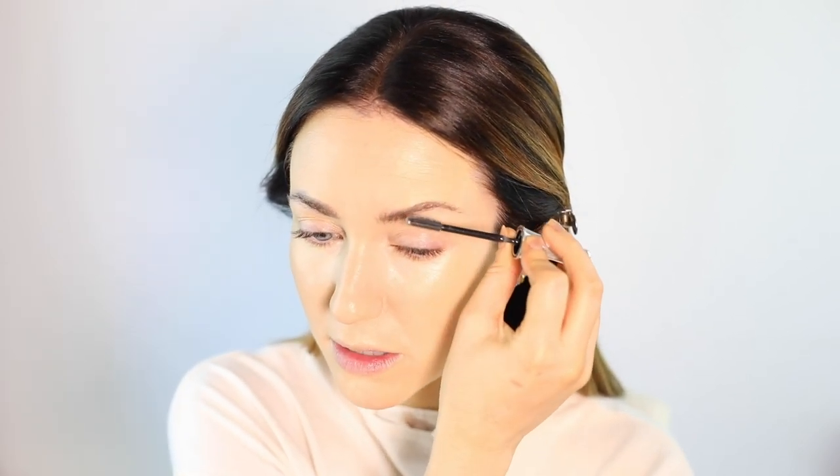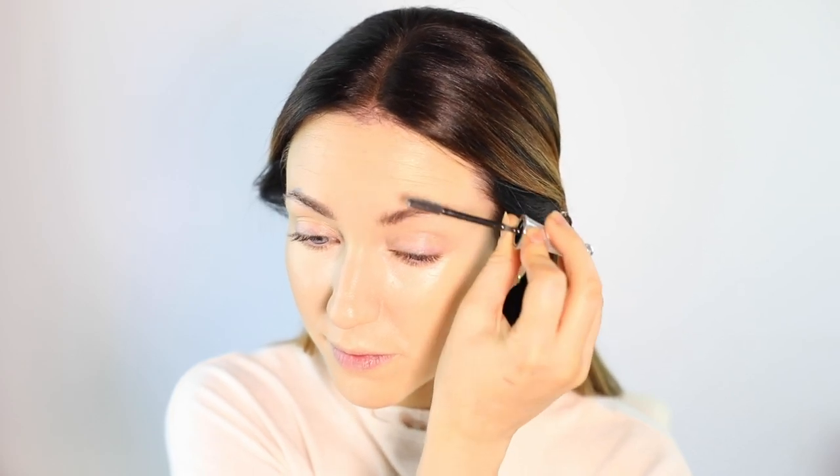I'm going to set my eyebrows in place using the old favourite, which is the Benefit 24 Hour Brow Setter. Just pushing these up into place, and then we'll powder and come back to filling in the brows.